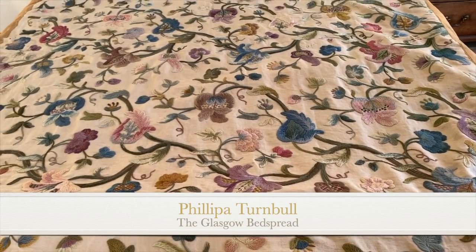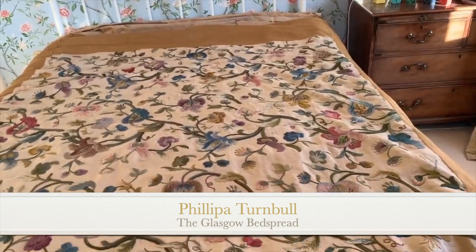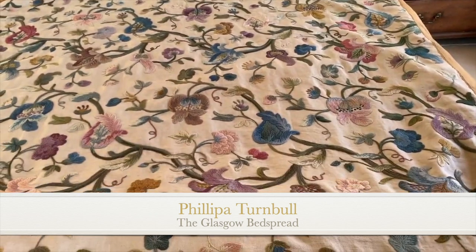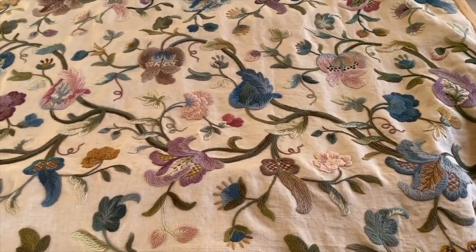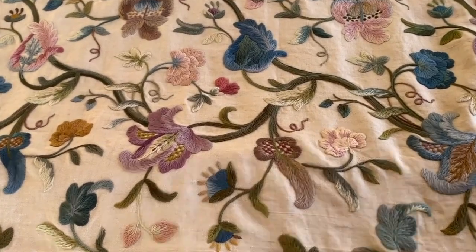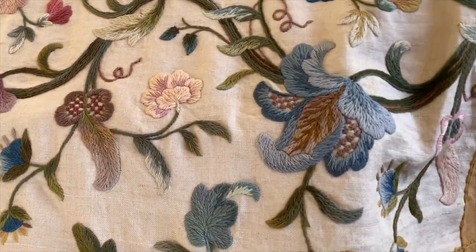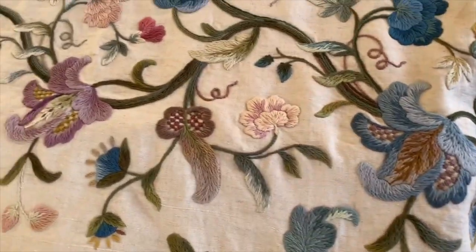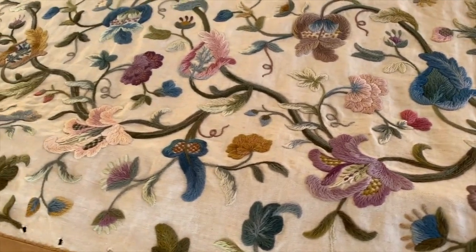Now we come to the Glasgow bedspread, so-called because I actually bought it in Glasgow from a lady who had inherited it from her husband's family. She had no family and she wanted it to go to a good home. She tried to give it to me, but eventually I persuaded her to sell it to me so that I could insure it properly and wasn't hugely worried about traveling with it.